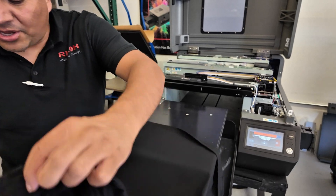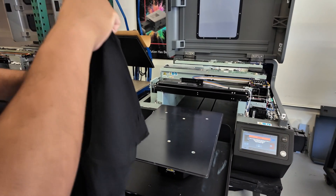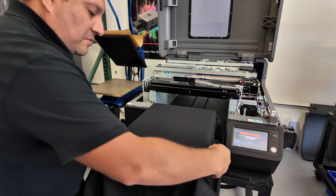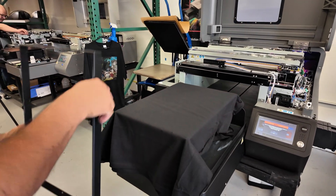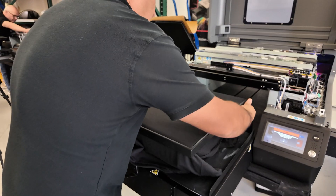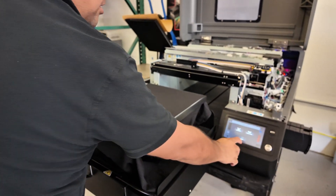If you have a mixed material, you can also drape it. This one is 100% cotton, so I'm just going to drape it over, put it right in, and make sure everything is lined up. Then I'll get my hoop, which prevents the shirt from shifting during printing.